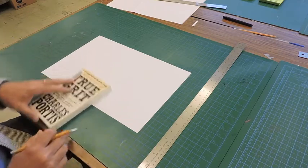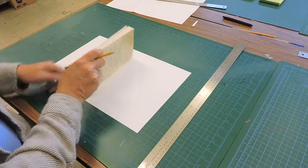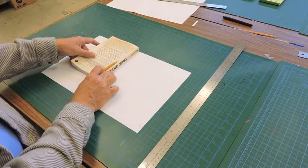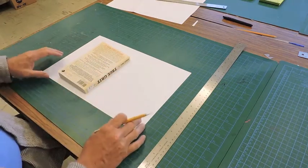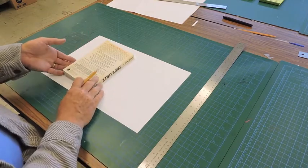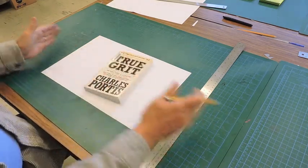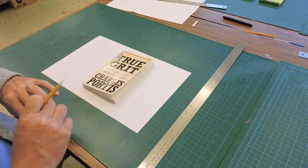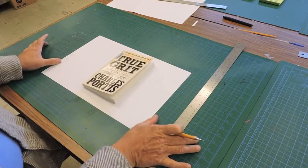The first thing you do is take your book and make sure it fits — the height of the book should be no more than 10 and a half inches so it doesn't go off the page, since we only have this size of paper to print on. The width of the book doesn't matter as much, because you can use two different sheets to create your flaps if they don't quite fit.